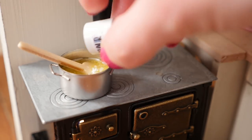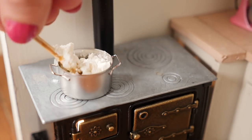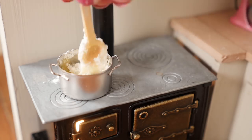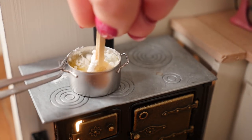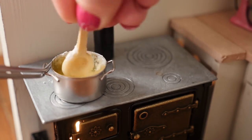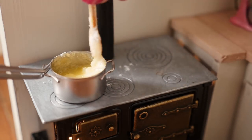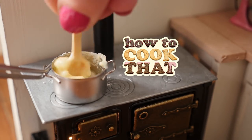Then you can add in your flour and stir that in really well. The heat will make this thicken because it makes all the starch granules in your flour burst. Just keep stirring it so that it's not lumpy. You can of course make this full sized — all the recipe quantities are on the howtocookthat.net website and I'll put a link to that below for you.